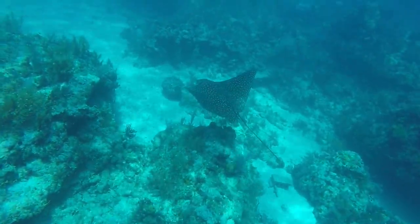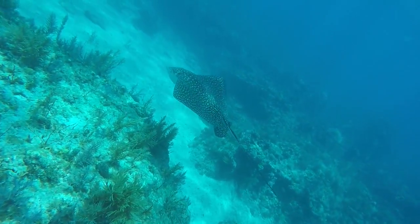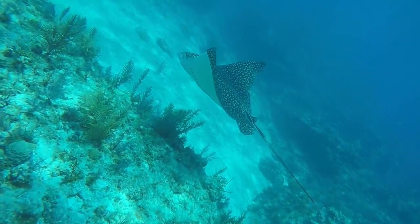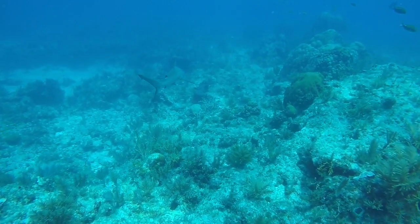Molasses Reef houses massive brain coral, star coral, and other large brain corals. Caves and ledges provide homes for lobsters, crabs, eels, parrotfish, angelfish, turtles, rays, and sometimes nurse sharks.